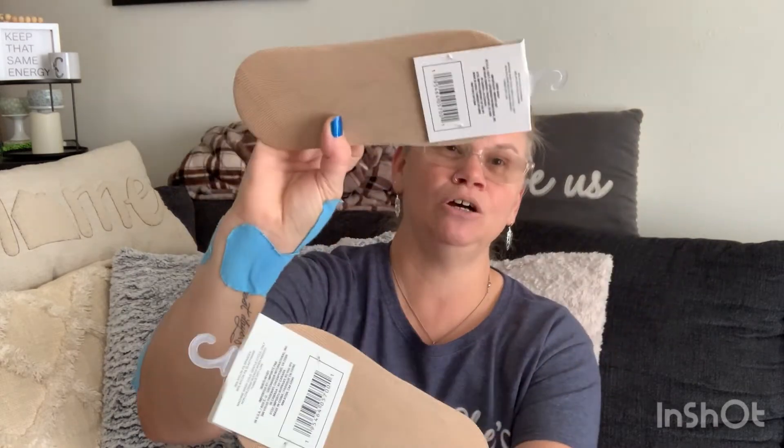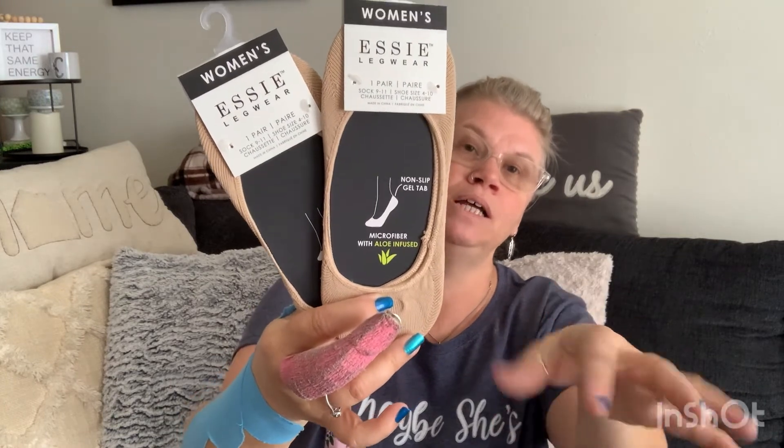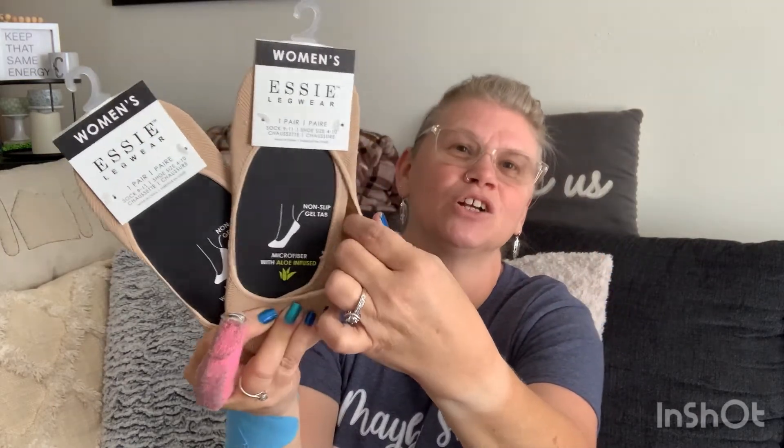These are like a pantyhose-type sock — so if you're wearing cute little ballerina shoes or covered high heels, you could wear these. I personally have a tennis shoe called Blowfish and I've discovered they work as no-show socks. They're like pantyhose but thicker and more cushiony. I've been buying these to wear with my new sneakers.